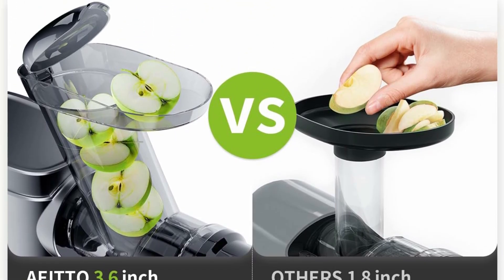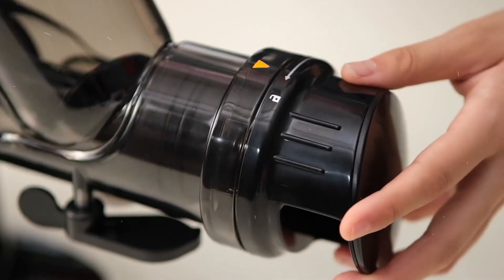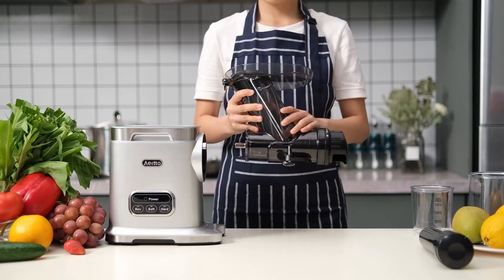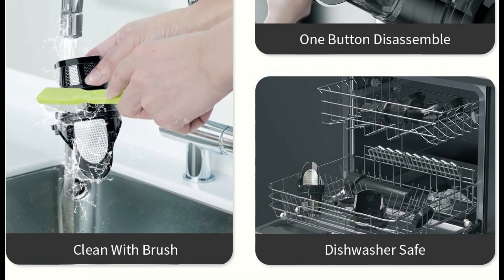This celery juicer has two masticating modes suitable for different fruits and vegetables. You can use the hard mode for celery, carrot, and apple, and the soft mode for orange, blueberry, and watermelon.